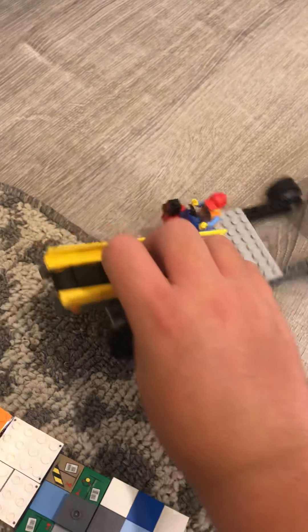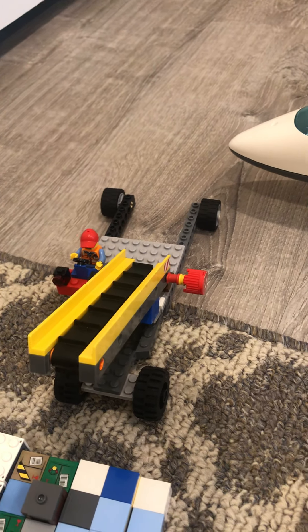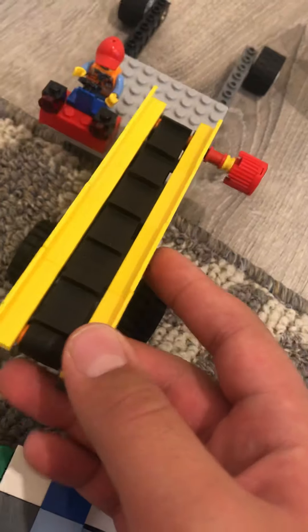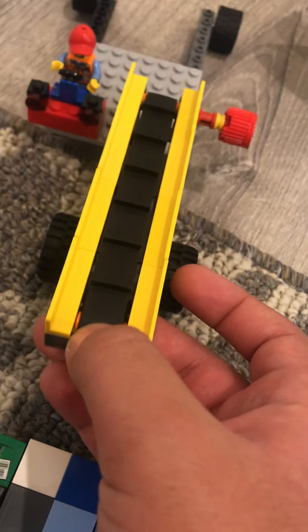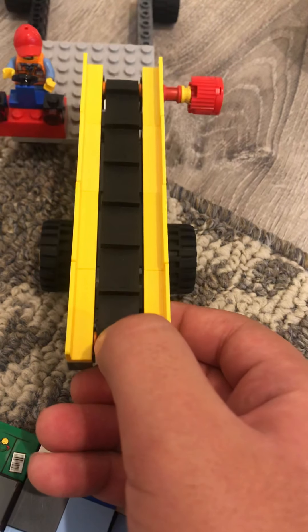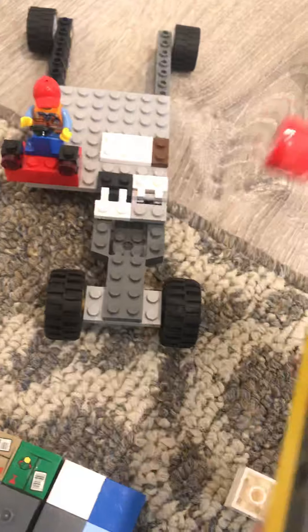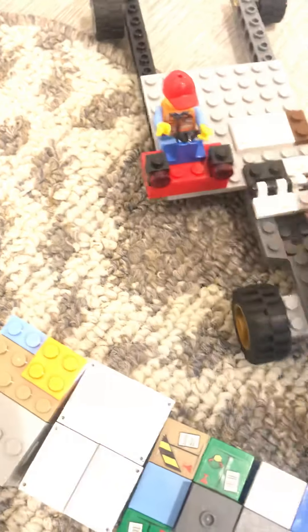The original conveyor belt from this set did look like this, except this conveyor belt piece is from the passenger terminal set 60104 — that's the passenger terminal set from 2016, which I got in 2017 on Christmas. The terminal got destroyed by my friend's little brother, so I just used the conveyor belt from that set on this one. Because the conveyor belt from the original set was broken — there was this big rubber piece that broke and got completely removed, so I just decided to use this instead.